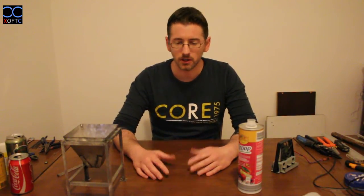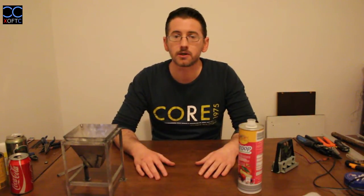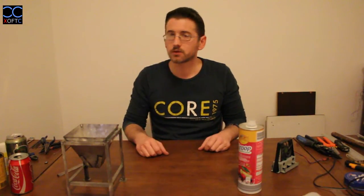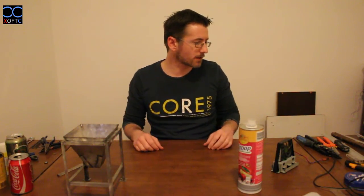First of all, it's a very simple hobby. You don't need expensive tools. You don't need a workshop — you just do it on your table in your living room. You don't need to invest in any power tools. I'm going to cover the basic tools that I'm using.